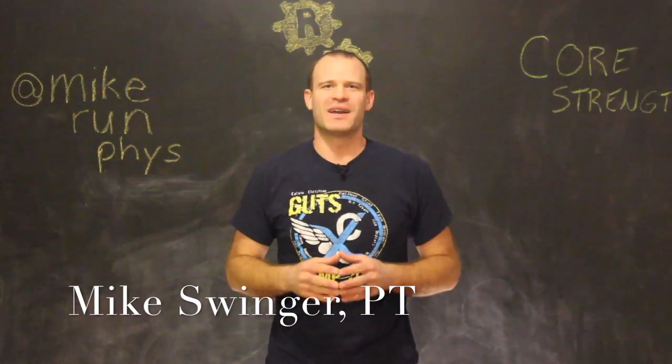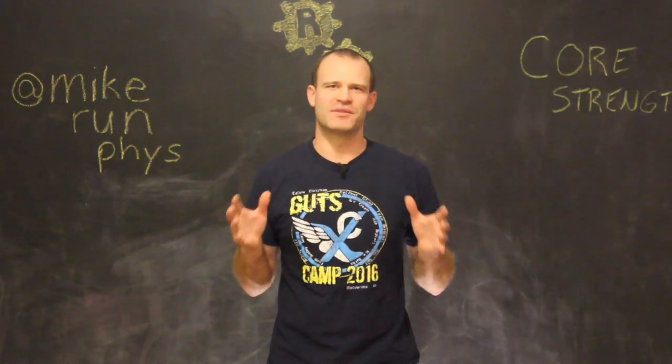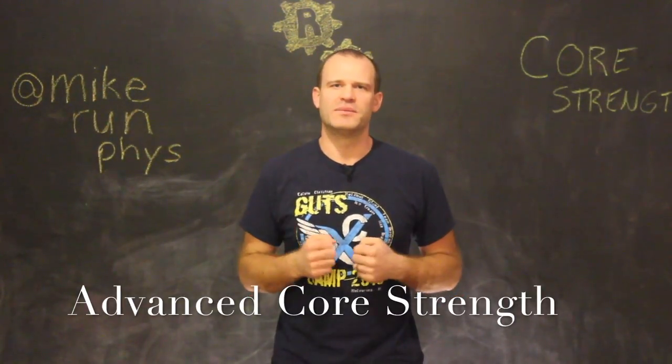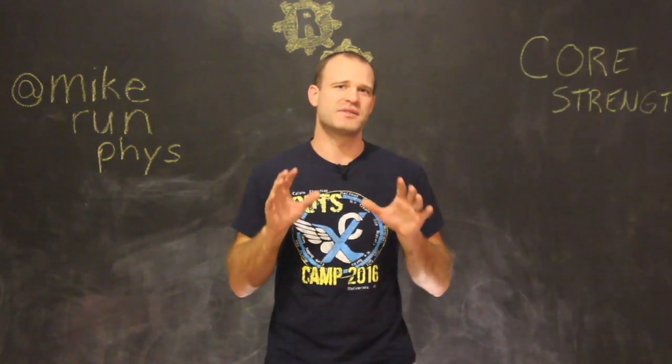Hi, Mike from RunFizz.com. Today I want to talk to you about core strength in the context of running. It's very easy to believe that if you have a ripped six pack of abs, that's equivalent to having a strong core. That's not necessarily true.